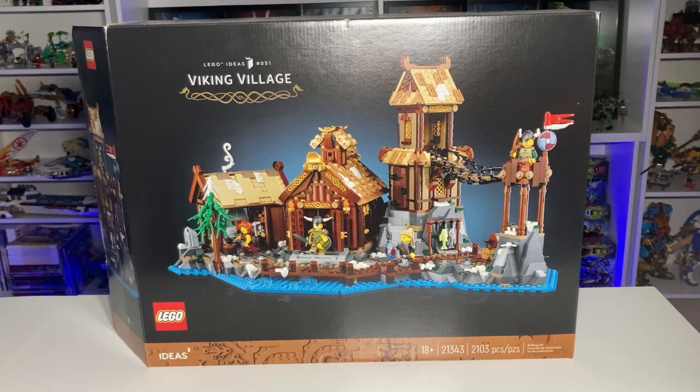Hello everyone and welcome back to W Bricks. Today we're going to be taking a look at the brand new LEGO Ideas Viking Village. This set released on October 1st here in the United States and it retails for $130 US dollars. We'll see in this review: is it worth $130?